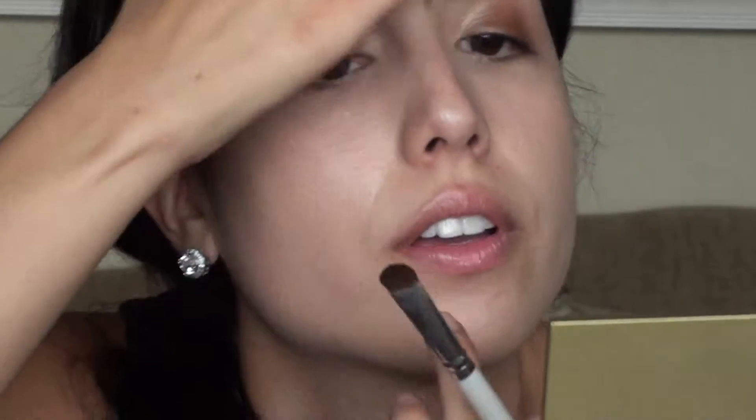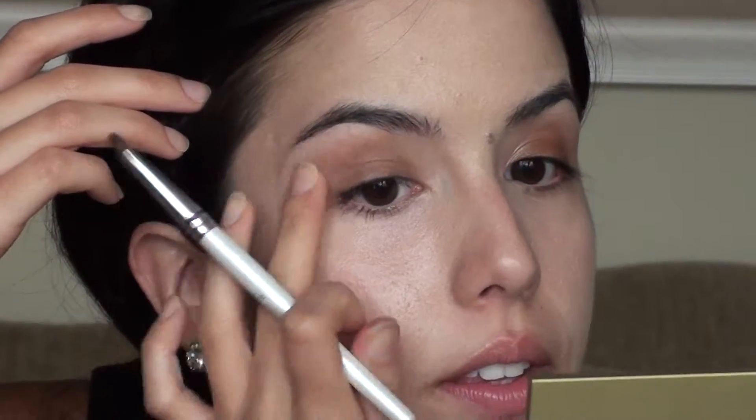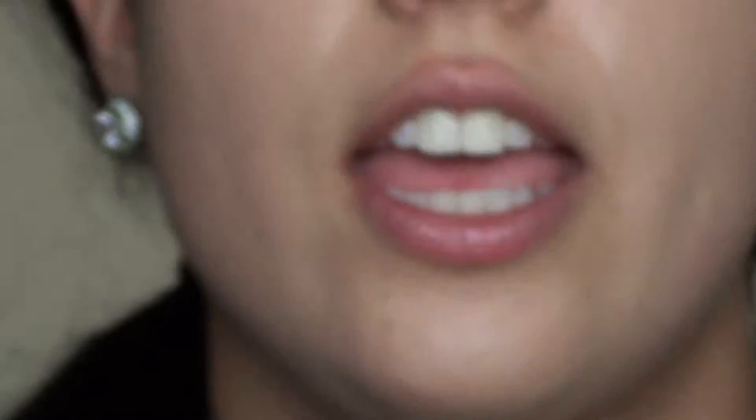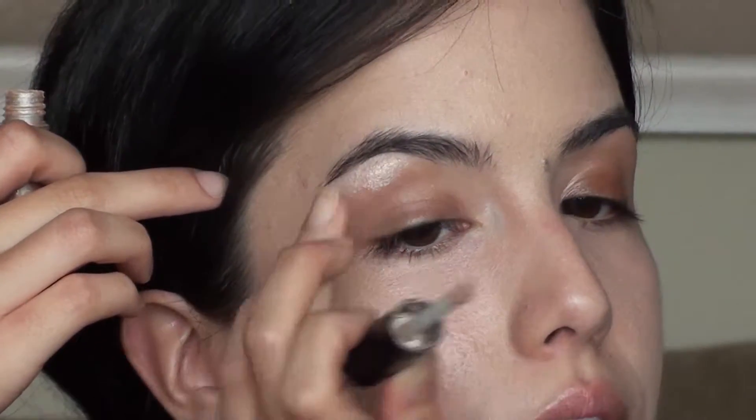I just got a little bit of the eyeshadow on my top lid area, which is fine — no worries about that. What you can do is take a little bit of the NYC Moisture Reflex and just tap a little bit there at the eyebrow arc. It gives a very luminous look. She's a very luminous girl — her skin's beautiful. I love her skin so much. Let's just try to achieve that.